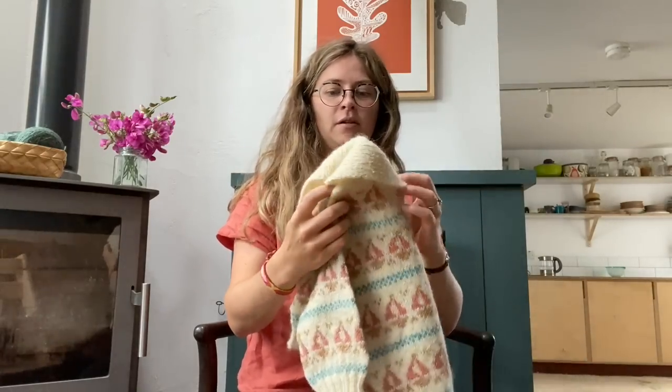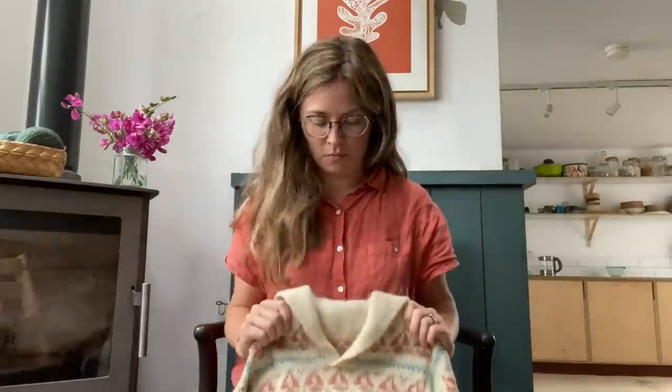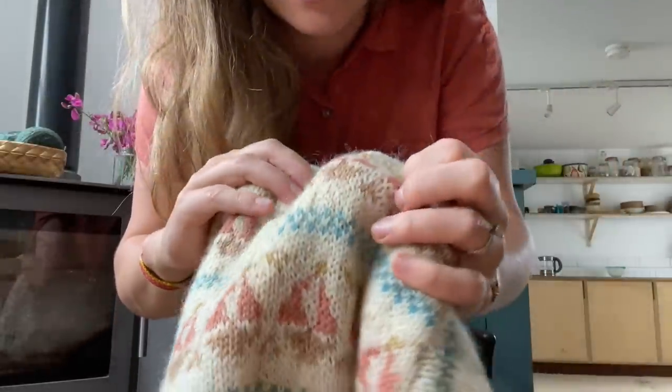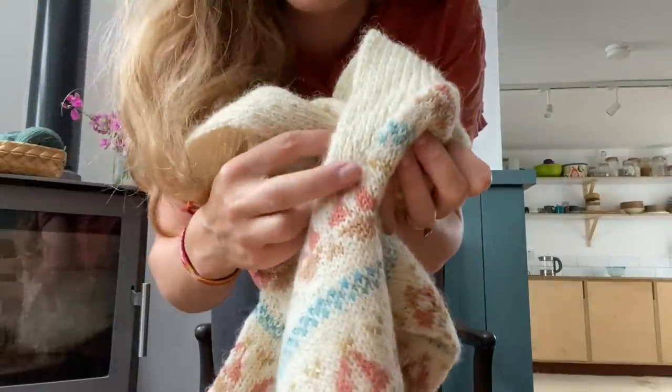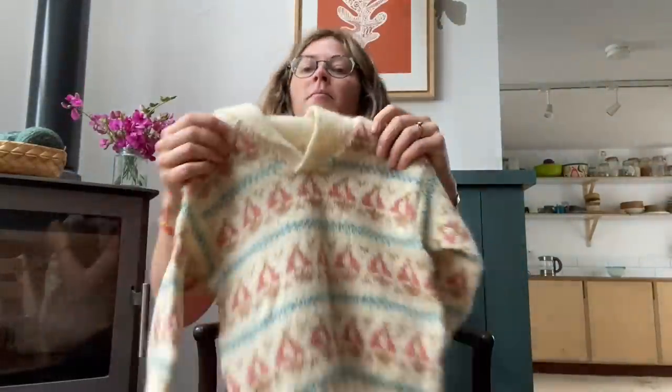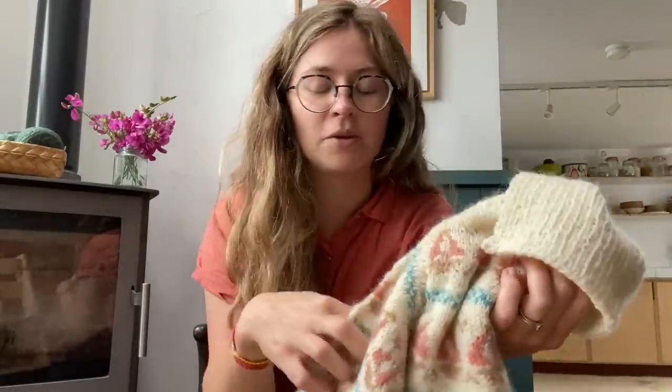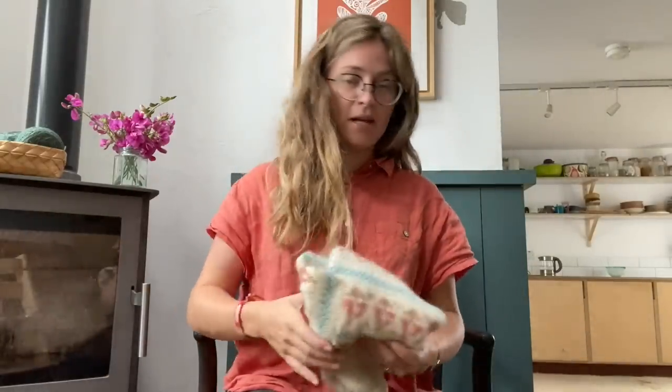The sleeves were knit cuff-up and then you kitchener or graft around the join. Picking up for the collar was really satisfying because it's picked up diagonally. The most difficult part was picking up those stitches, but overall it wasn't difficult. It was highly addictive — every time you finished half a repeat you'd think, let's just go to the end of that, and before you knew it you were finished. I'd love to knit one for myself someday.